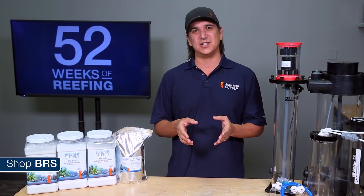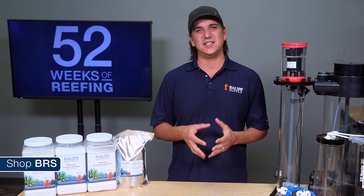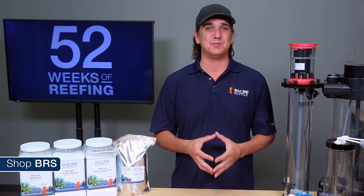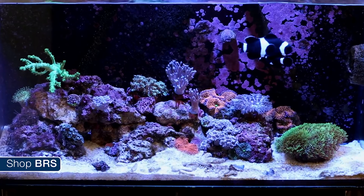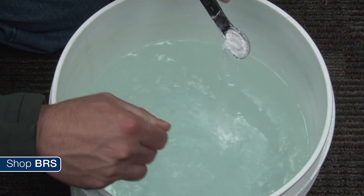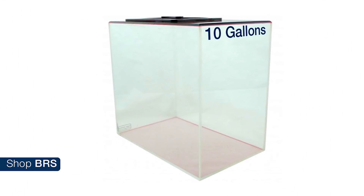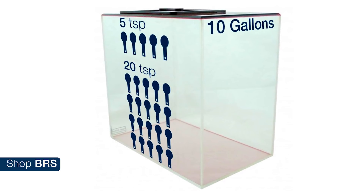It might not be quite as accurate as some other systems like two part because evaporation may change to some degree with the seasons, but simplicity and ease of understanding this system trumps that for me. My goal is to help the most people find success with their reef tank and I think Kalkwasser based auto top off systems are going to do that for a vast majority of reefers. Since evaporation is generally pretty stable from day to day it is likely you will dose the same amount of saturated calc solution every day, meaning controlling the amount of calcium and alkalinity added is just dependent on the amount of Kalkwasser you dissolve in the reservoir — typically anywhere between half a teaspoon and two teaspoons per gallon, so a ten gallon top off container would get between five and twenty total teaspoons depending on demand.